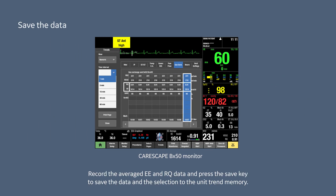Record the averaged EE and RQ data and press the save key to save the data and the selection to the unit trend memory.